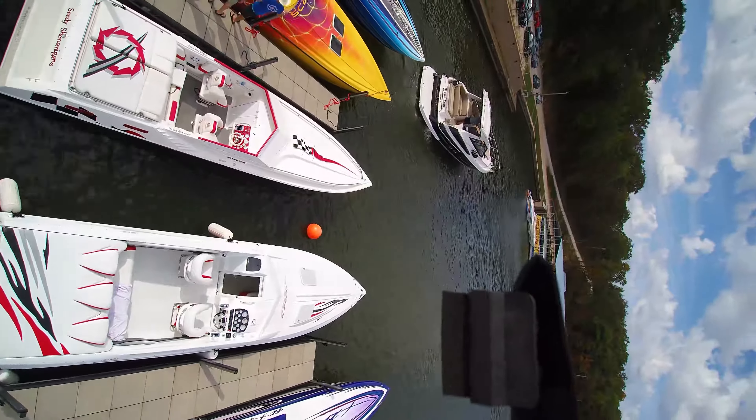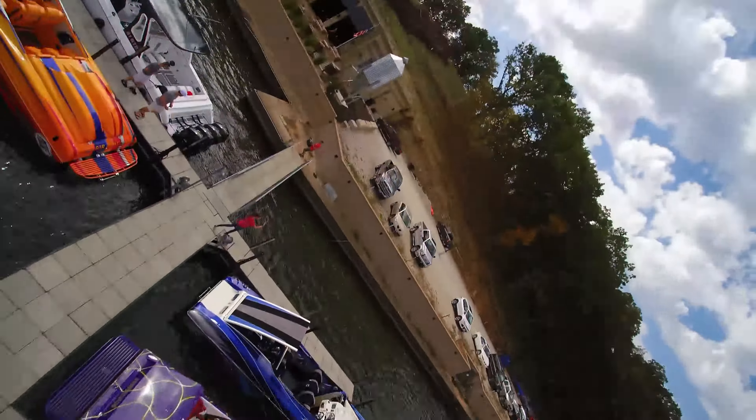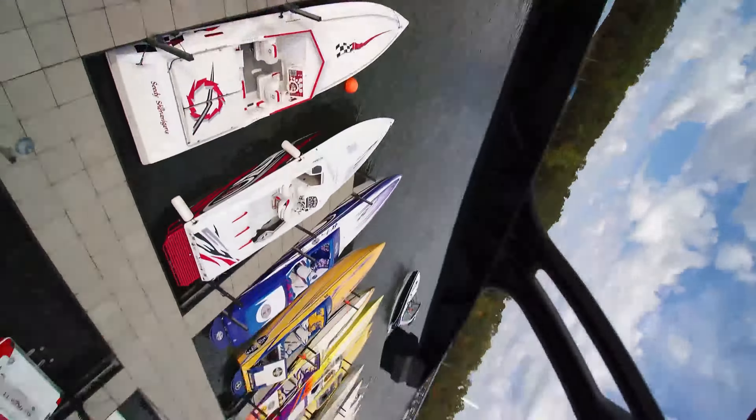I have just had problems with it. As you can see, the gimbal completely flipped upside down. And now I'm bringing the drone back because, obviously, this is unusable footage.